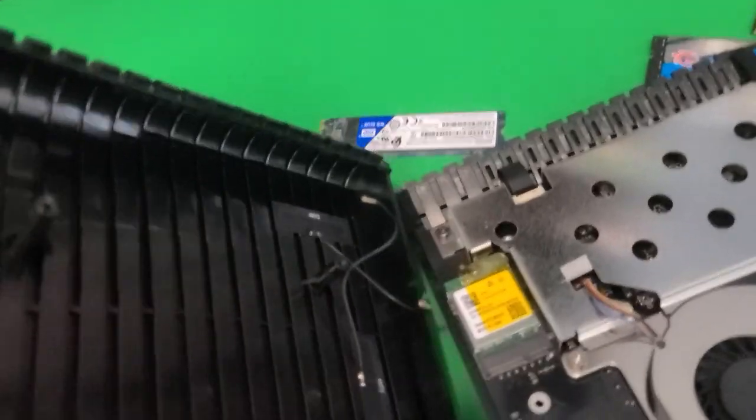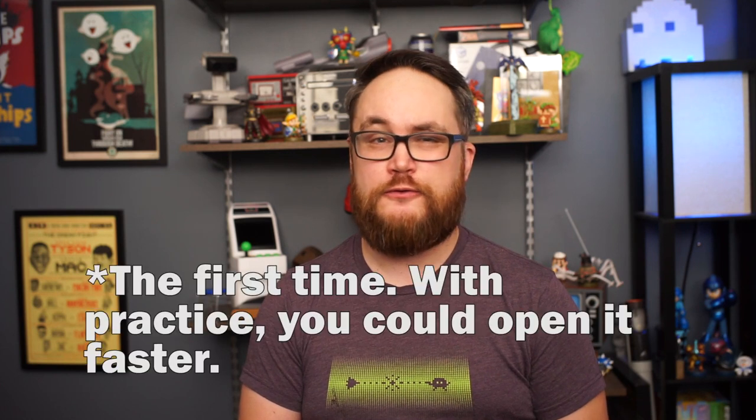Before we begin, a quick disclaimer. The Atari VCS is taken apart very specifically, and if you rush, you will damage your Atari VCS, possibly beyond repair. I take no responsibility if you work this up. But if you take your time, you'll be able to upgrade the RAM and SSD in about 30 to 40 minutes.